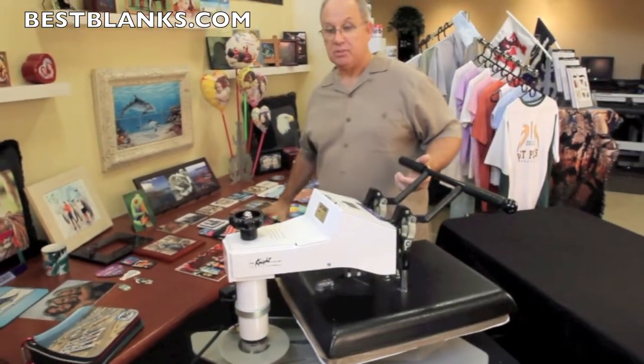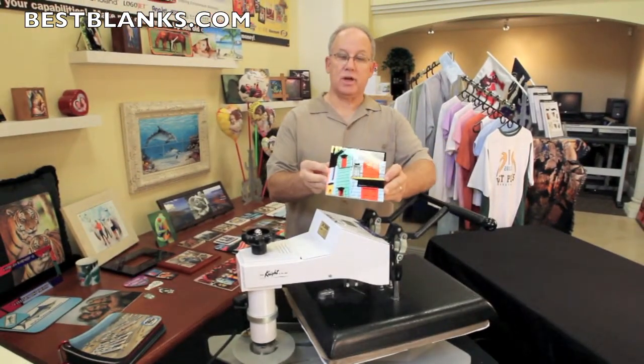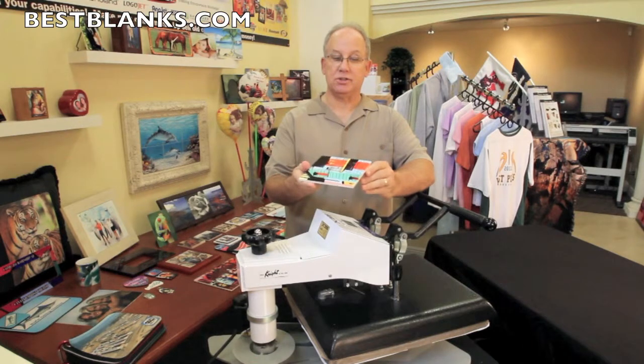Now for demonstration purposes, I've already finished a tile and you can see the tile has a nice clean finished edge all the way around.